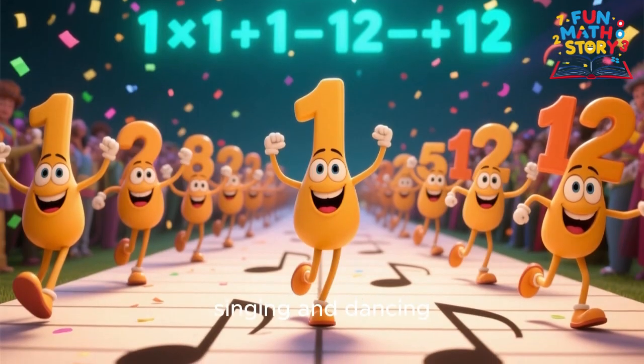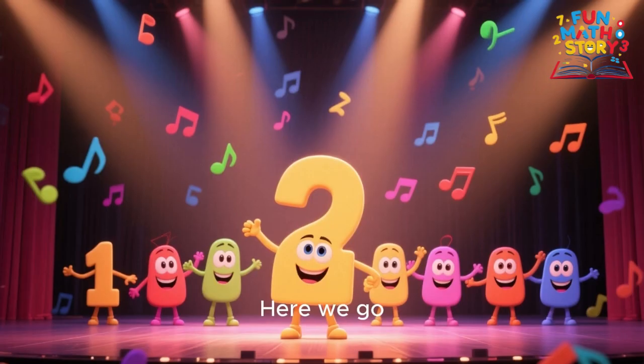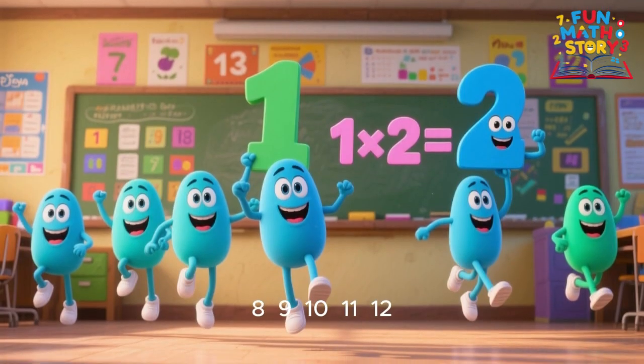1 times 4 is 4, 1 times 5 is 5, 1 times 6 is 6, learning's fun, we thrive.